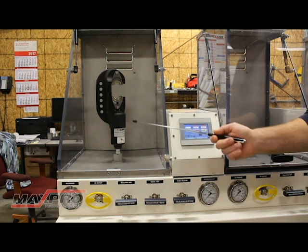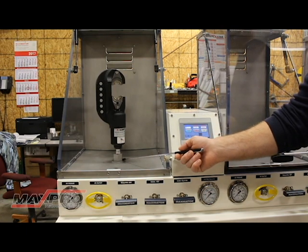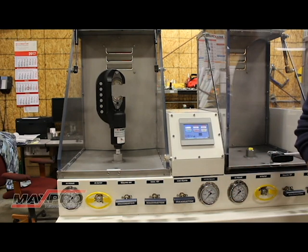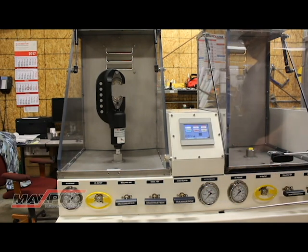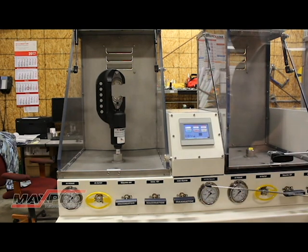Here we've opened the chamber and we've loaded the crimper and the bulkhead at the bottom of the chamber. We're getting ready to start the test. We have a few manual controls here. These are not needed for cycling applications,